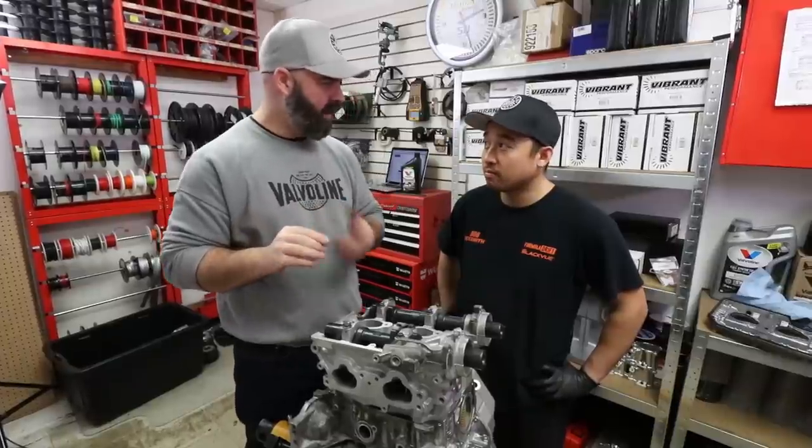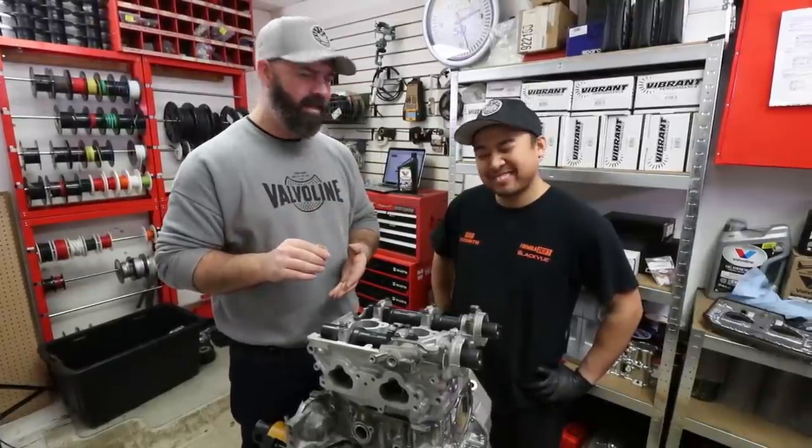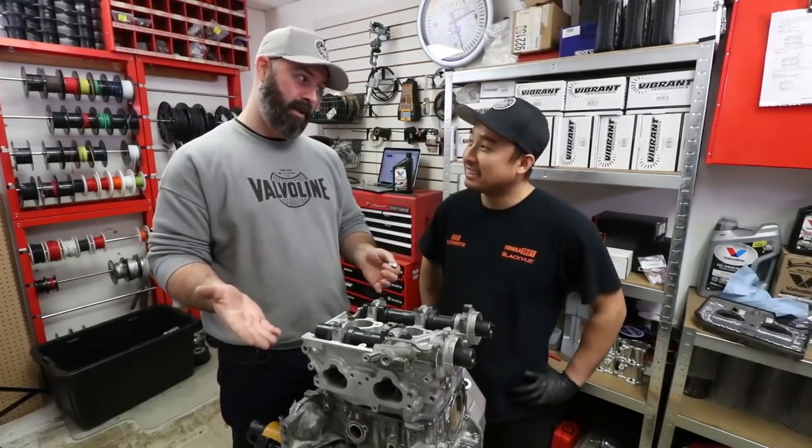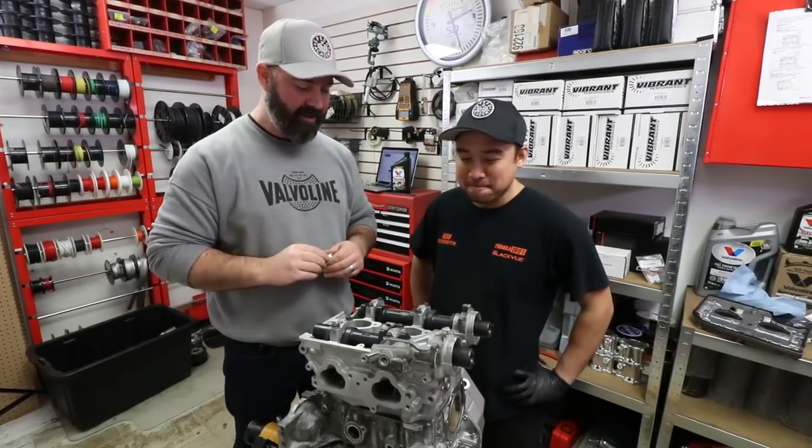These are good for the lifetime of your Subaru engine — it might in fact be the only thing that's good for the lifetime on a Subaru engine. Although these 207 engines, everyone says they're bulletproof, so we're going to put that to the test as soon as it's assembled.